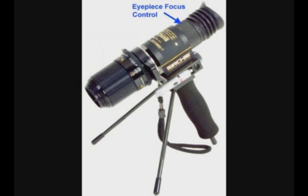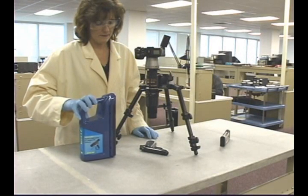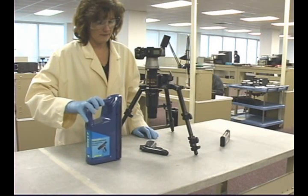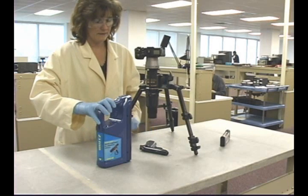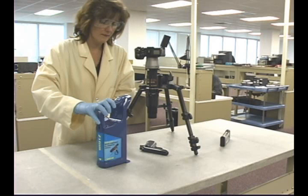The laser pointer has a push button on and off control. Use of the various controls and the laser pointer are covered in depth in the user's manual. The basic CrimeSite imager system is provided with two shortwave ultraviolet light sources.